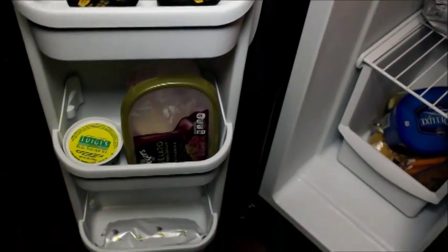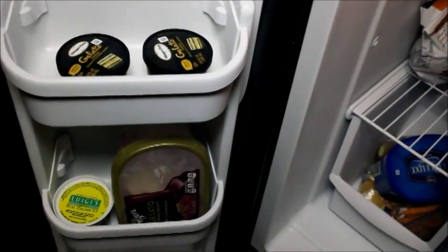On the freezer door, that's just where the ice dispenses. We keep little things like Italian ice and gelato there.